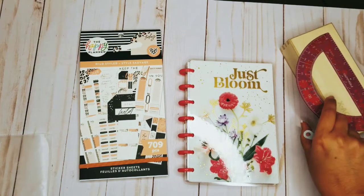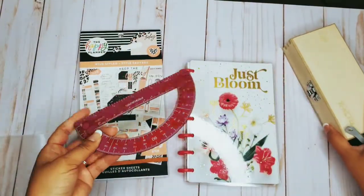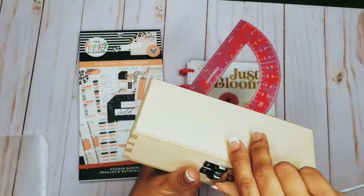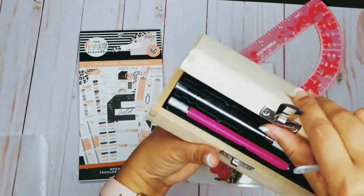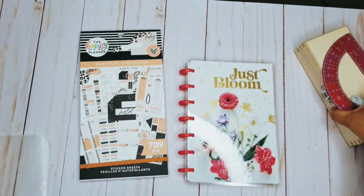I always have my extra tools just in case — I have my ruler so I can cut things, and also my X-Acto knife. They help me cut precisely whatever I need done.